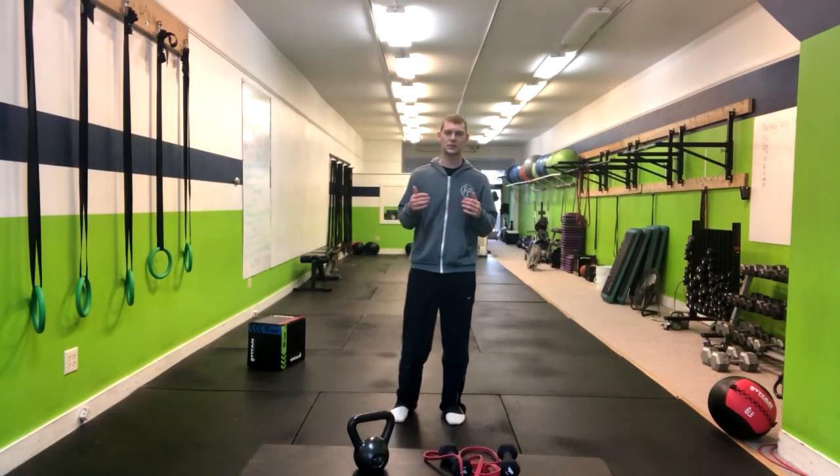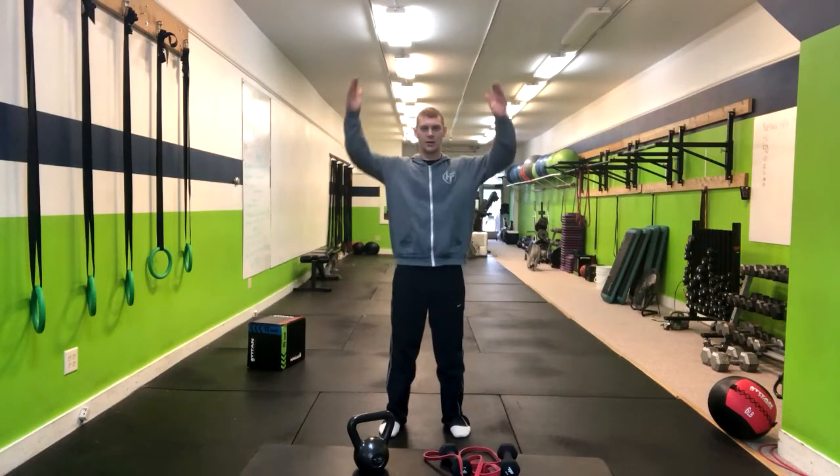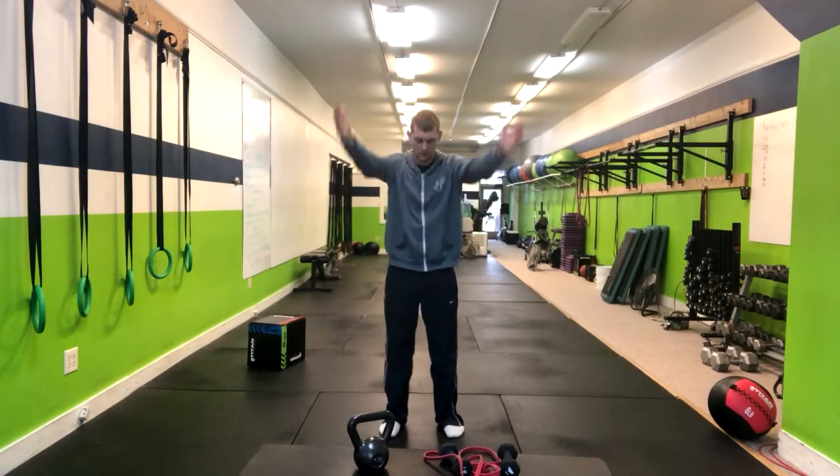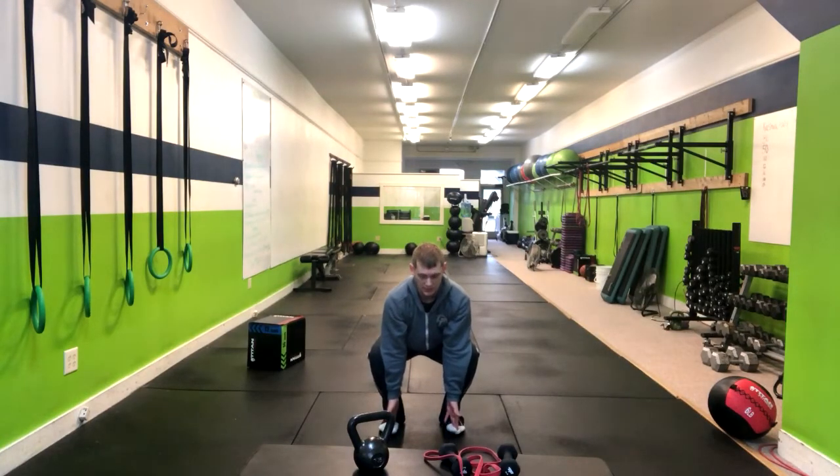For the four-point squat into the Spider-Man complex, here's how we're going to do it. We're going to start out with our hands over our head, reach down, go into the squat position, weight in the heels, keeping a nice tall torso.